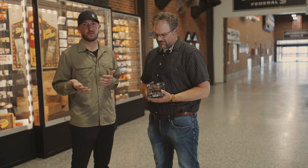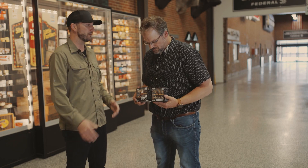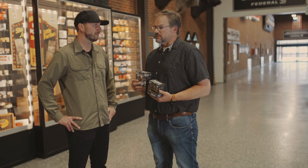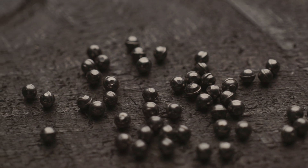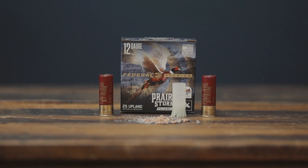If you're taking longer shots at ducks that aren't committing to your decoys, or if you've got wild-flushing pheasants, you can really rely on that wad to get you the extra distance you need. Prairie Storm is the lead version of Black Cloud — it uses the Flight Control Wad and copper-plated lead. It also has what we call Flight Stopper pellets in both loads. They have a little ring around them, giving more surface area when they hit the bird, literally tearing a bigger hole.